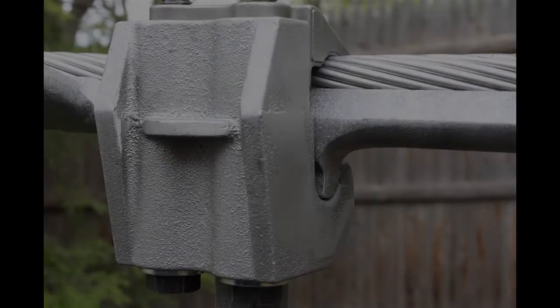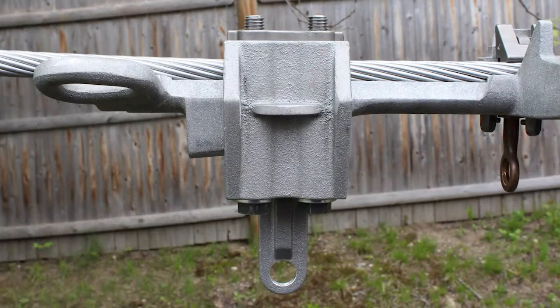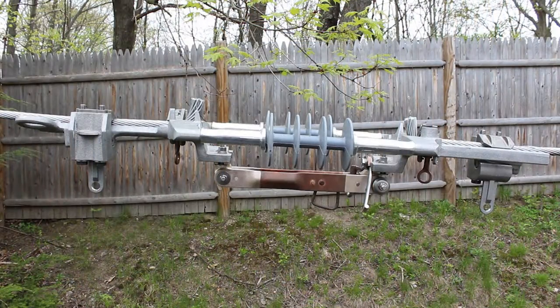In this video, we will show you how to install the Burndy bolted wedge inline disconnect switch. The switch will be installed on 336.4, 26.7 ACSR.